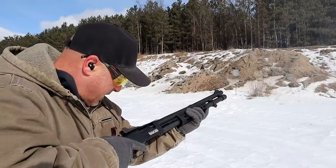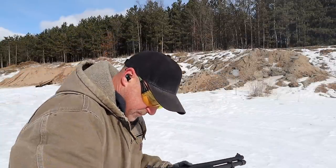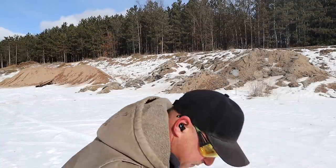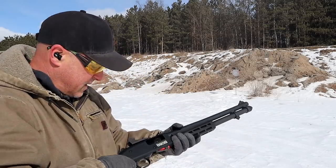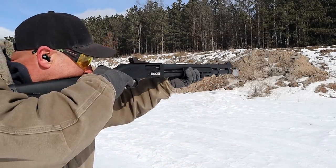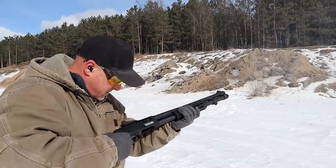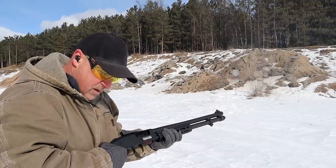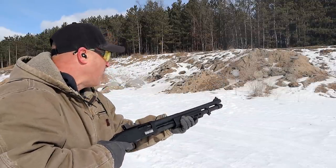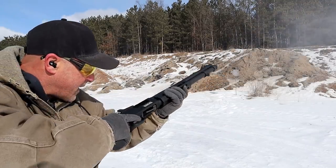Uh-oh, something happened. The primer did strike — let's try it again. Something's going on there, I'll let that one go. I shot three out of the five slugs.